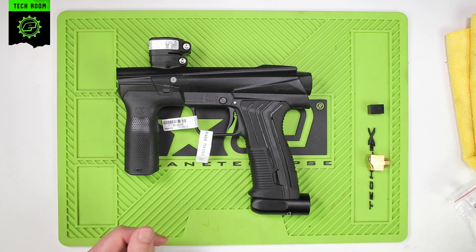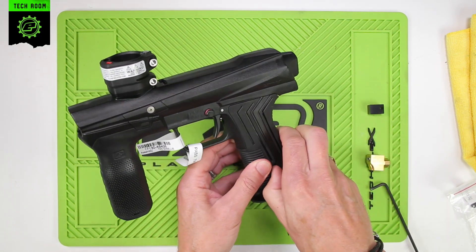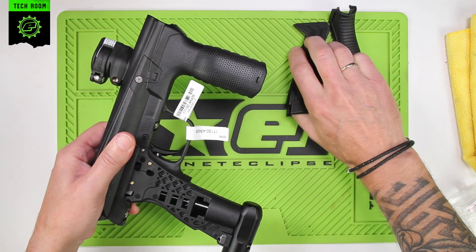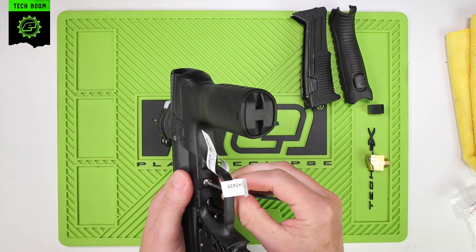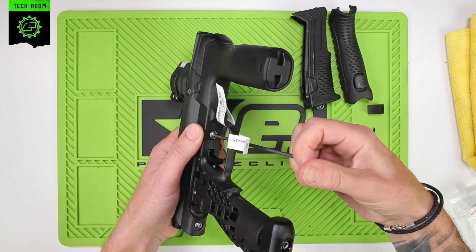First thing to do is remove the grips, pull out the locking tab, peel off the rear section, peel off the front section, and remove the frame.